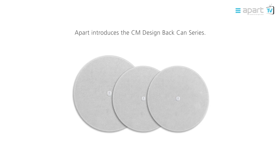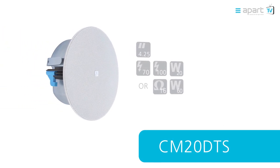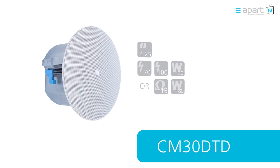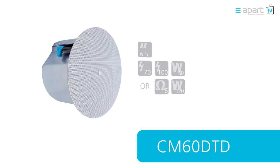The range consists of three models, each available in white. A four and a quarter inch shallow version with high impedance and 16 ohm connectivity. A four and a quarter inch ultra-slim and more powerful version with high impedance and 16 ohm connectivity. A very powerful six and a half inch with high impedance and 16 ohm connectivity.